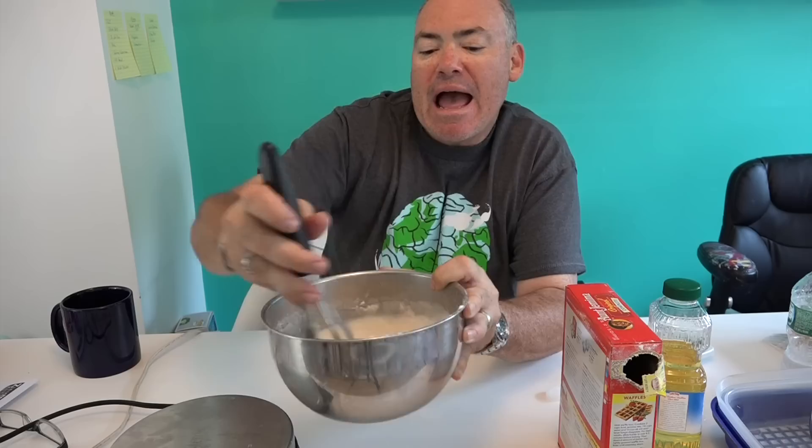The mix already has baking soda in it, so that'll help it rise. What you want to do is let the batter rest for about four or five minutes. In the meantime, the iron is going to be warming up. We'll set our timer for five minutes, let the batter rest, let the iron come up to heat, and we'll see you in five minutes.